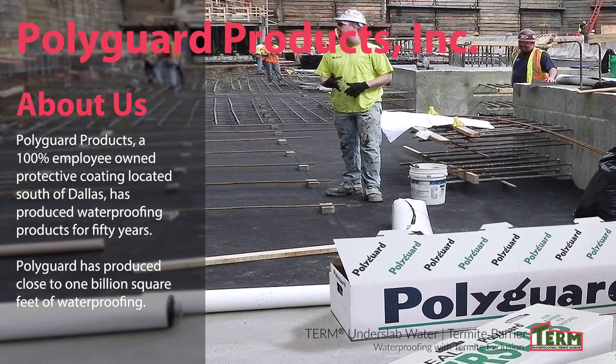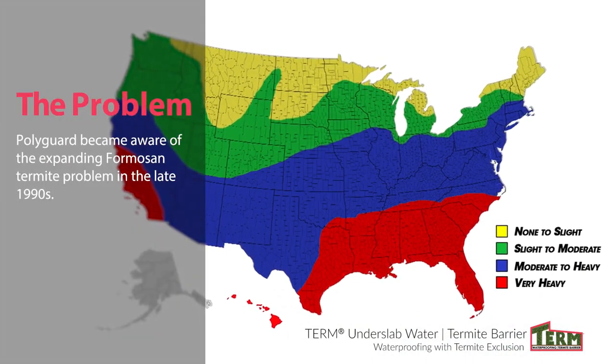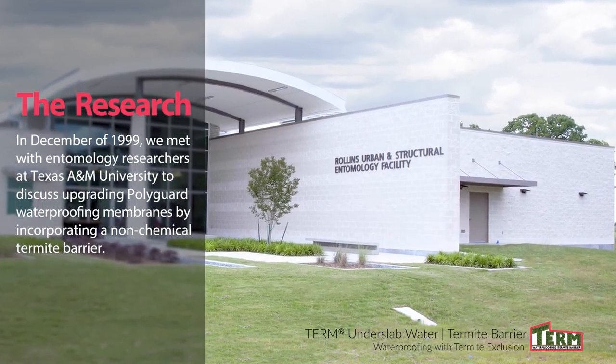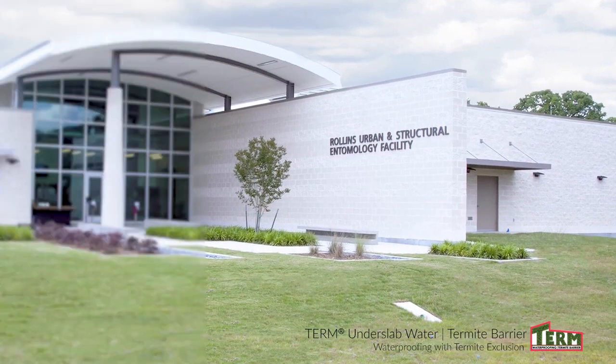PolyGuard has produced close to 1 billion square feet of waterproofing. PolyGuard became aware of the expanding Formosan termite problem in the late 1990s. In December of 1999, we met with entomology researchers at Texas A&M to discuss upgrading PolyGuard waterproofing membranes by incorporating a non-chemical termite barrier.